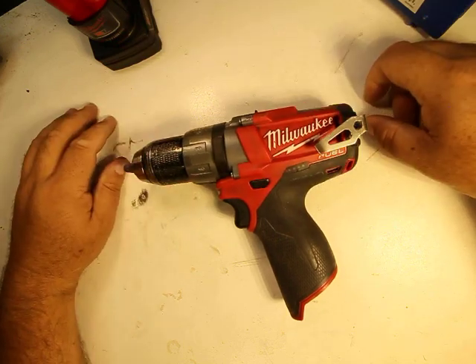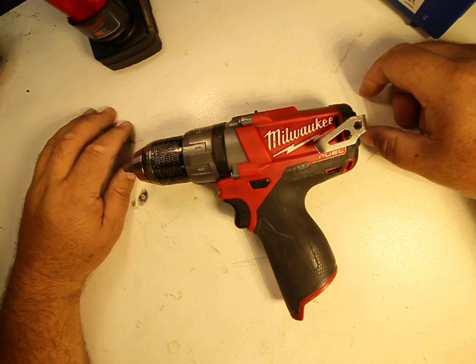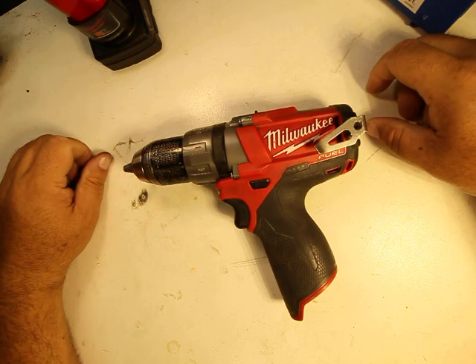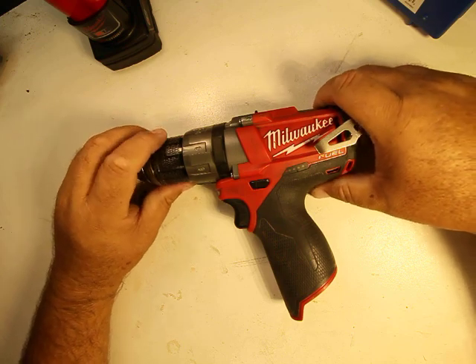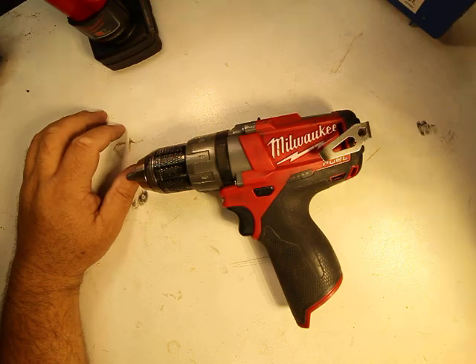That's my review for the Milwaukee M12 Fuel drill. I hope you enjoyed the review and learned something, and got your questions answered. If you want to see more reviews on Milwaukee tools or any other tools, please subscribe to my channel — you'll see other projects I have as well. Until then, talk to you later, bye bye.